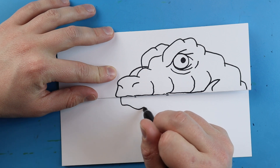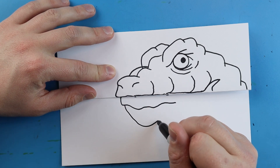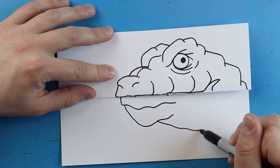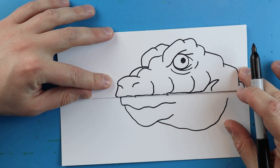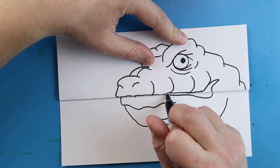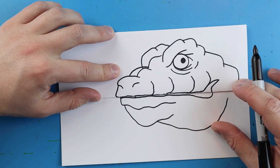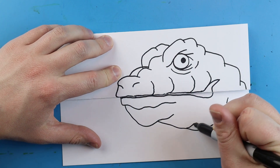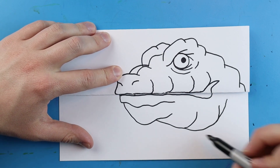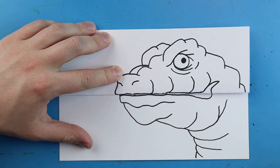Starting here, I'm going to make kind of a wavy line for part of the bottom of his lip. Then a little line is going to go down and curve up for his chin. We're going to draw a line here and just kind of bring it up. Then starting right here, I'm going to draw a line that goes down and runs right across here for the bottom of his mouth. I'm going to add a couple more curved lines, and then starting here, I'm going to draw some little curved lines that curl around here for his neck.